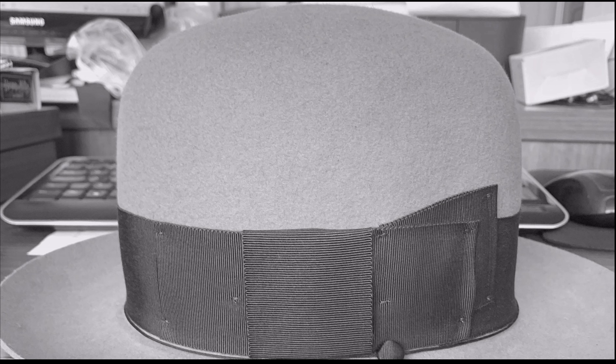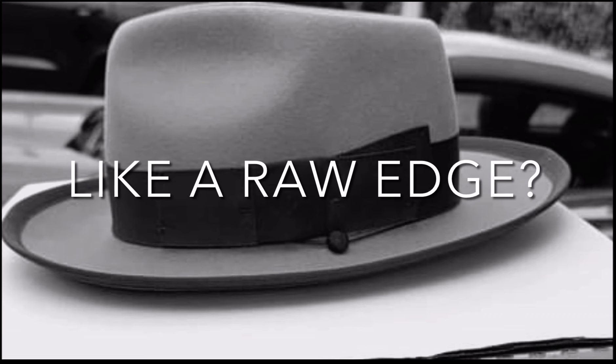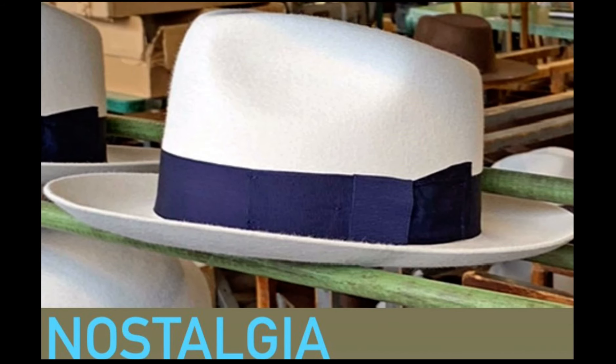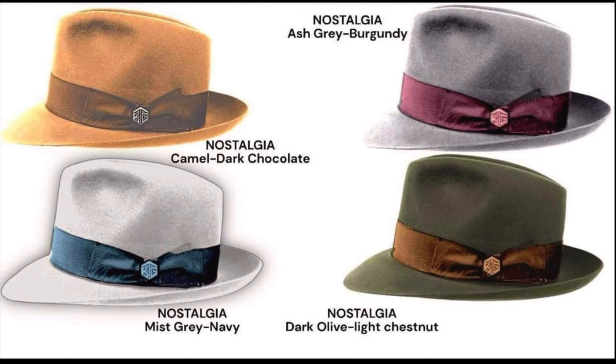The Galaxy also comes in an open crown version called the Premier version, with a two inch ribbon. Now if you don't like the binding, we also do it with a raw edge — we don't call that the Galaxy, it becomes a different hat called the Nostalgia. Same crown — a four and a half inch teardrop, whippet style — same specs, but done in four colors with a raw edge.